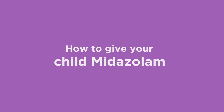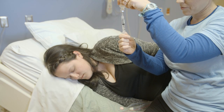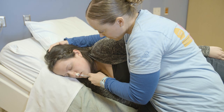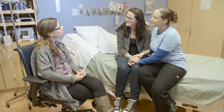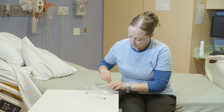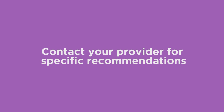How to give your child midazolam. Midazolam, also known as Versed, is a medicine that is used to treat prolonged seizures or clusters of seizures. It is sprayed into the nose using a syringe and atomizer. Your provider has prescribed a nasal midazolam kit for your child that you will use if they have a prolonged seizure or numerous seizures in a short period of time. Make sure you contact your provider for more specific recommendations.